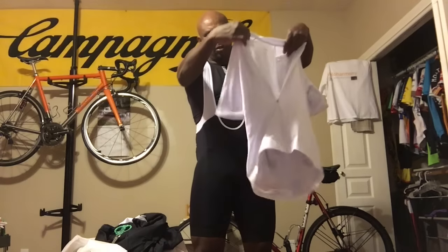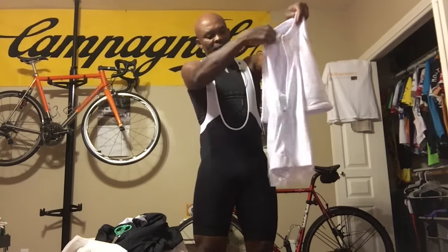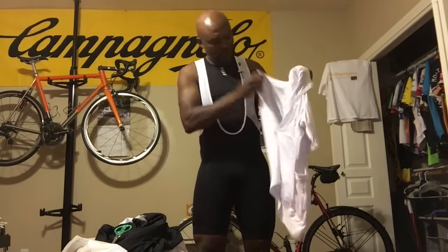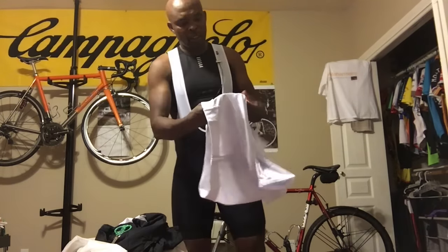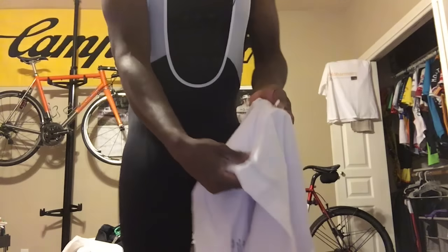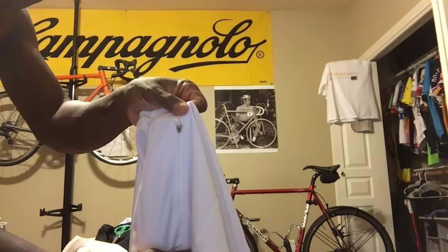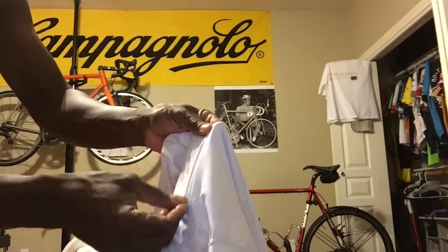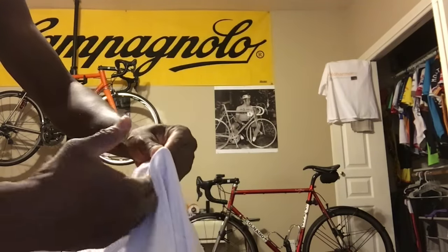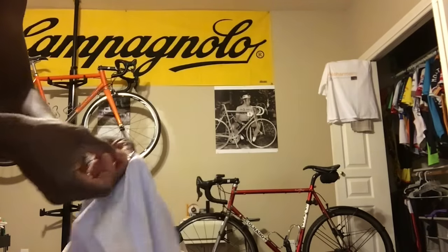I really like the fact that it's completely white — no logo, nothing on it. Just a plain jersey. This is going to be great in the summer. It's polyester and elastane, so it's going to be perfect. It's got a side pocket here, and the zipper looks like it has a cover that seals it on the outside. You can even put a phone in there — my iPhone 6 would fit in there.